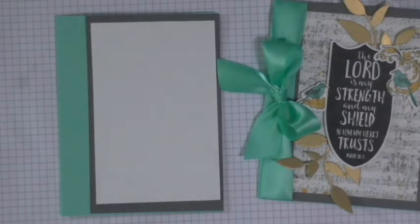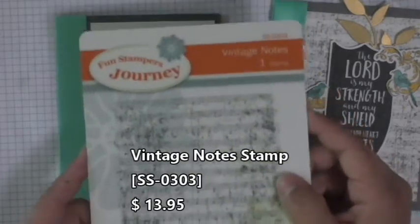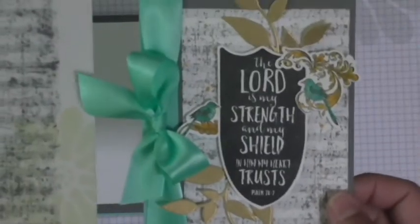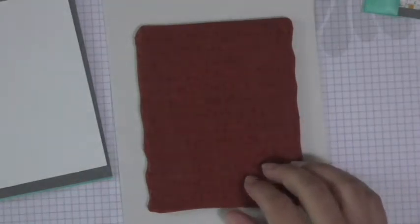It's music notes, but it's vintage — so it has that kind of worn look to it. Look what you can create with it as a background — so pretty. So what we're going to do is we're going to go ahead and use this first. I am not even going to take it off of the vinyl because I don't really need to for the technique that I'm going to be using. The first thing we're going to do is get our Riverstone ink pad and ink it all up.